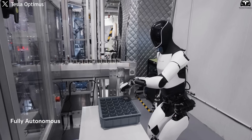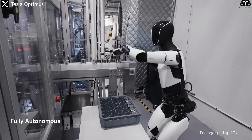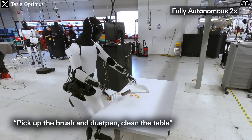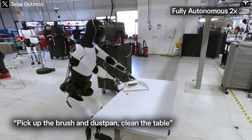Tesla has even paid attention to posture. Where Gen 3 occasionally looked hunched or overly rigid, Gen 4 maintains a balanced, upright stance that feels strikingly human. The alignment between shoulders, hips, and feet gives the impression of a figure at rest, ready to move, but not mechanical in its stillness.